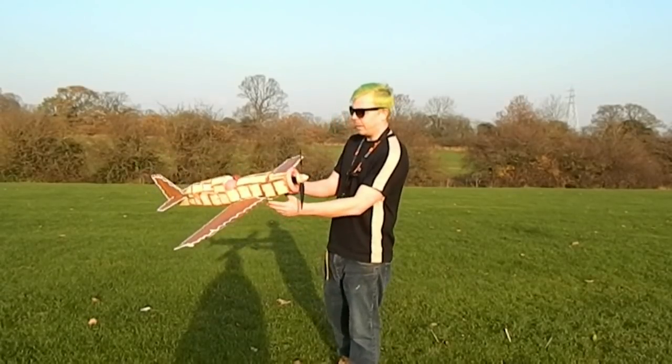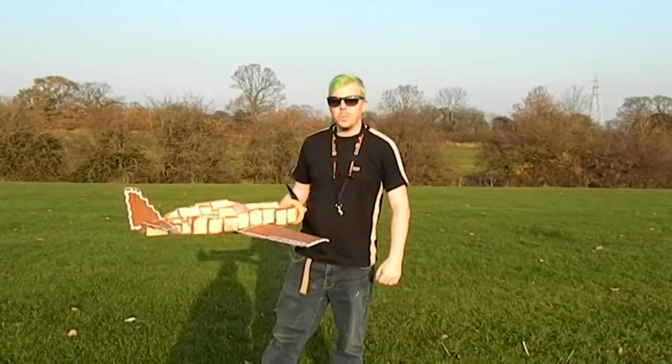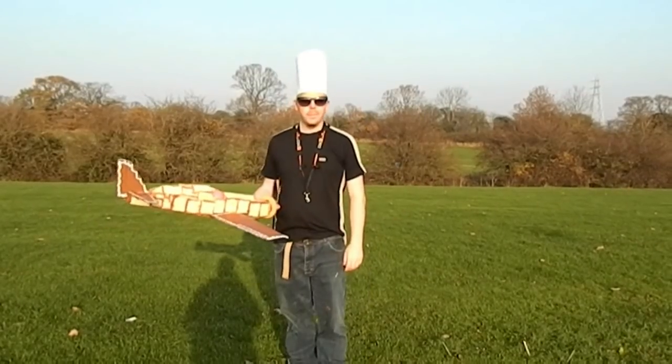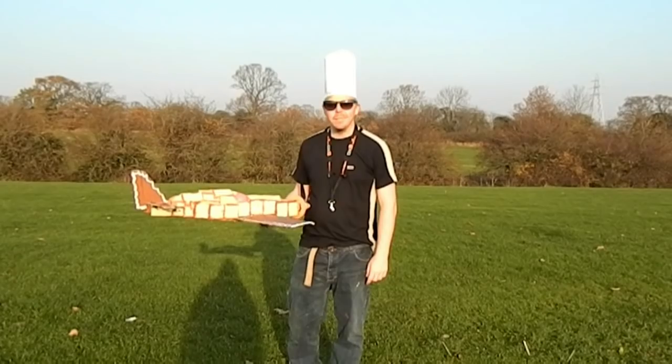With this video, not only am I a pilot but I am also a chef. The only thing left to do is plug in our battery and chuck this thing up into the air — let's go!